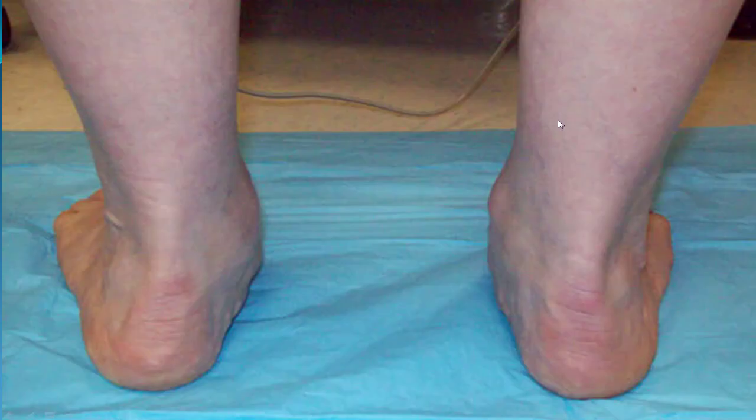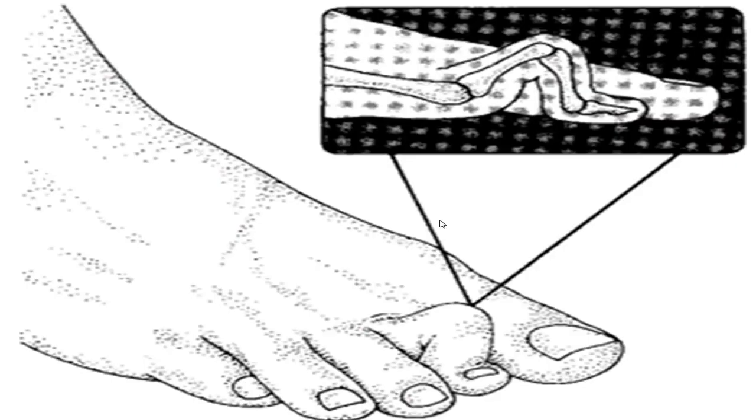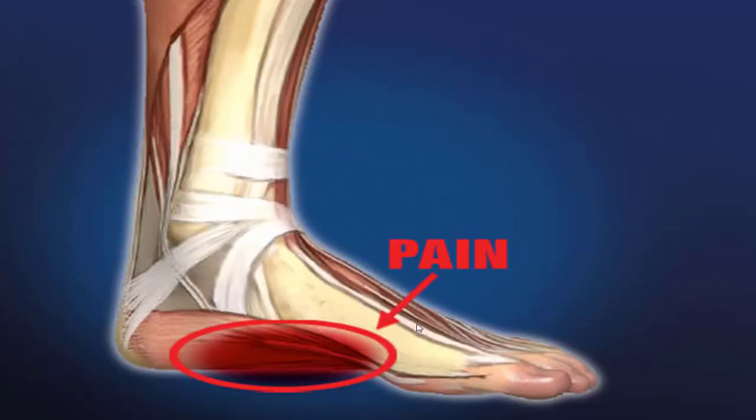Another thing it does: in order to push off with the short first big toe, you're going to have to turn your foot out. As you can see, there's a kink — this is called rear foot valgus — so your foot has to turn out more so your big toe can reach the ground and push off. This is going to lead to the formation of hammer toes because the tendons are pulling at different angles. It's also going to lead to stretching of the ligaments across the bottom of your foot — the famous plantar fasciitis, the most common cause of heel and arch pain.